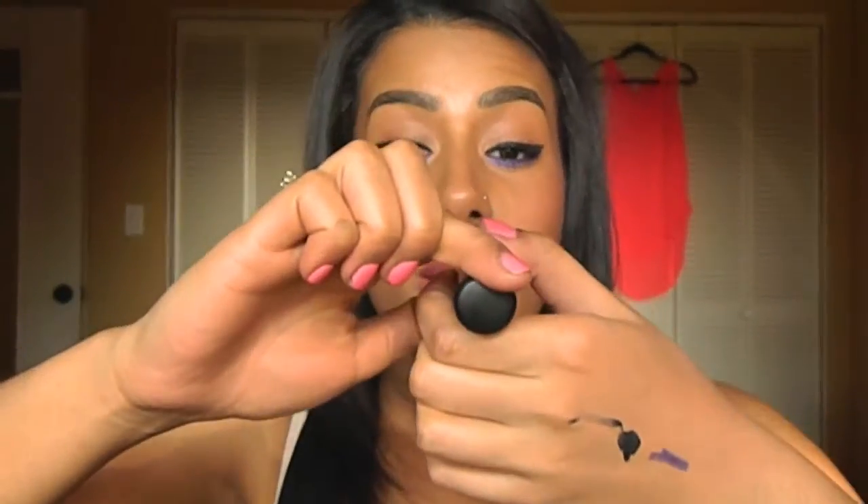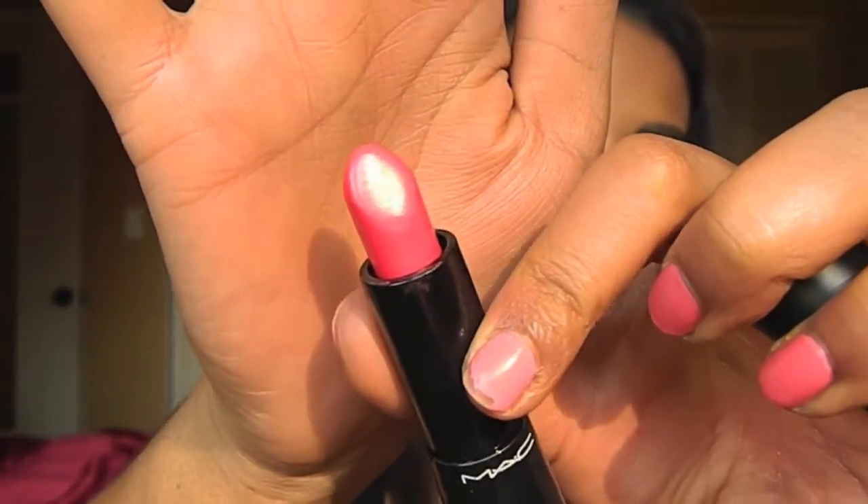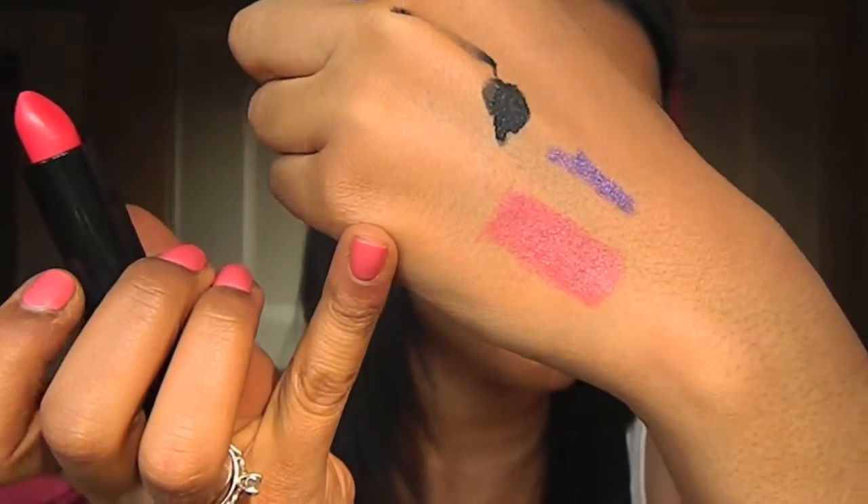I just have to talk about it real quick because these lipsticks just came out — MAC Mineralized Rich Lipsticks. The one I'm wearing today is Lady at Play, a beautiful pinky peach color that's just perfect for spring and summer. Quick little swatches for you of that color.